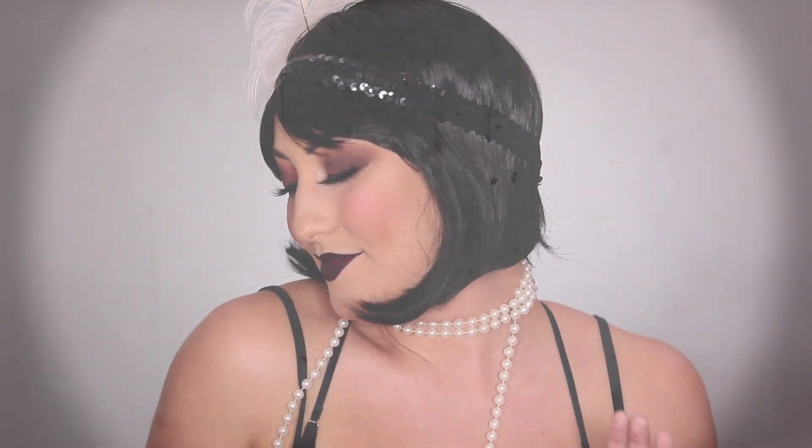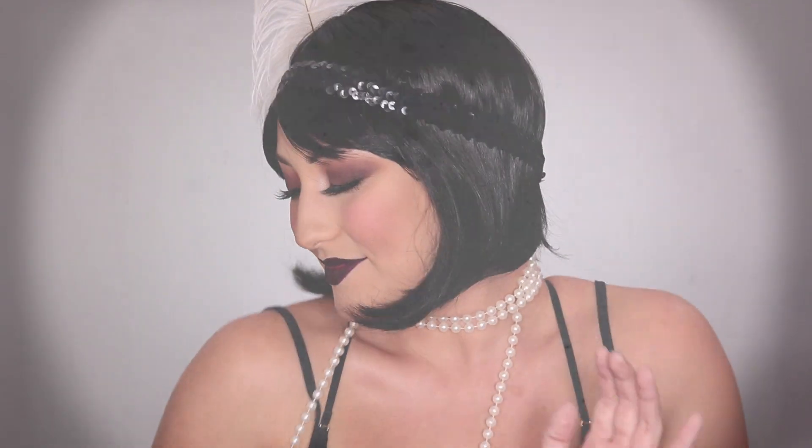And then I've got my cigarette holder — of course, you can't have this look without that! And that's it. This look is honestly super easy; if I wasn't filming it would take me literally 30 minutes. It's super fun, everybody knows what you are. I hope you guys liked it — if you did please give this video a thumbs up and subscribe to my channel to see more videos like this. I love you guys so much, thank you for watching and I'll see you in my next video. Bye!